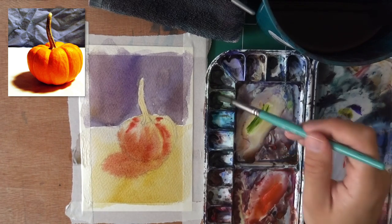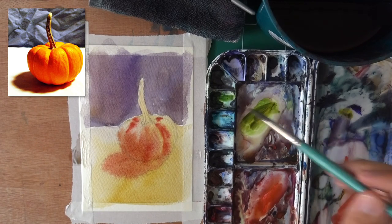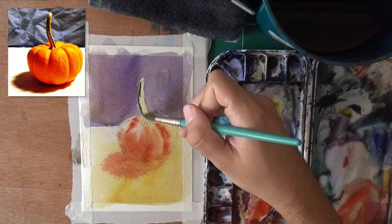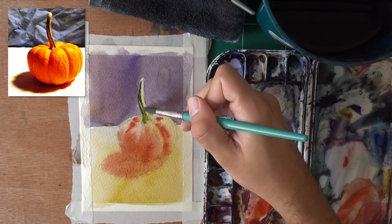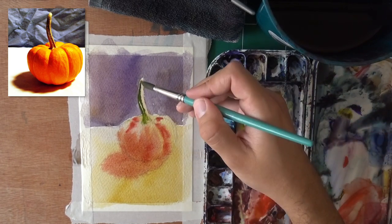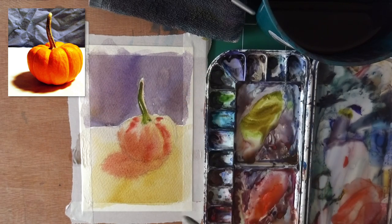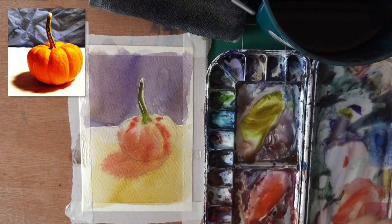Now we can do some wet-on-wet with greens on the stem, because I think it will look really nice. I don't even know if it's really wet anymore — it's kind of dry already, but that's fine. A bit here to the left, and now it starts to get wet, so we'll get a nice little blend. Let's neutralize this green with a bit of red — I want it to be less of a striking green — and move back into a lighter value. We can now let this dry, see what happens, and come back to add some more details.